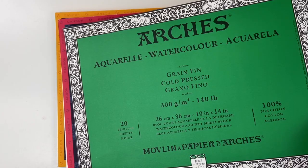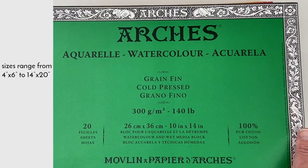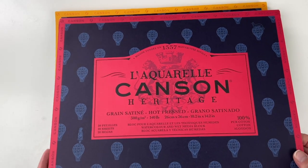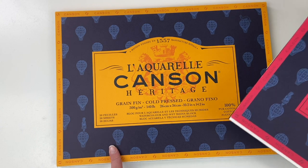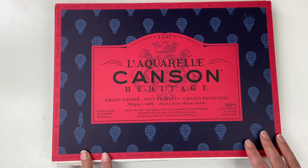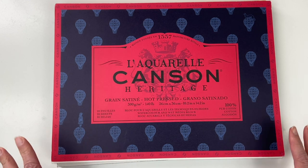This is a larger size block from Arches, and all of these brands have various sizes that you can purchase. The Canson Heritage paper in both cold and hot press I really enjoy using, and when it's on sale it's a pretty good bargain.